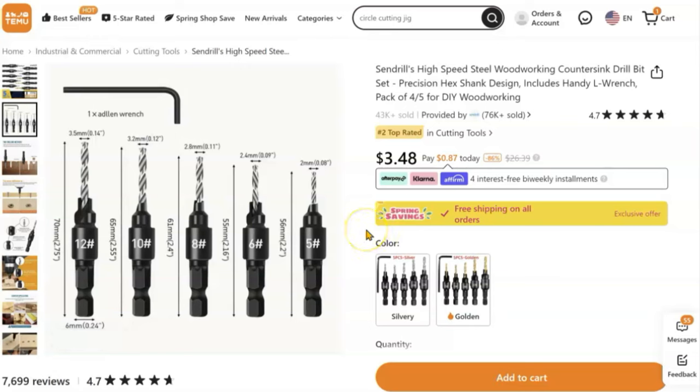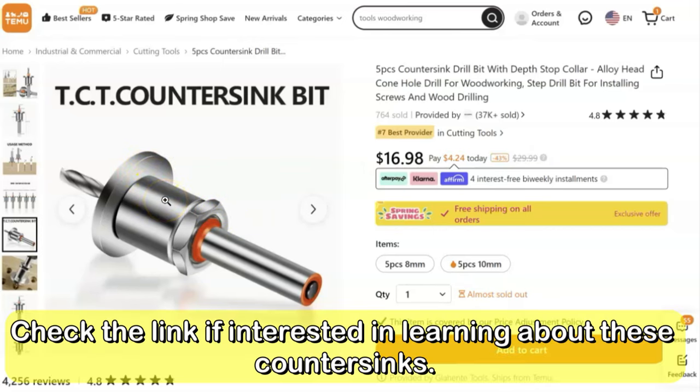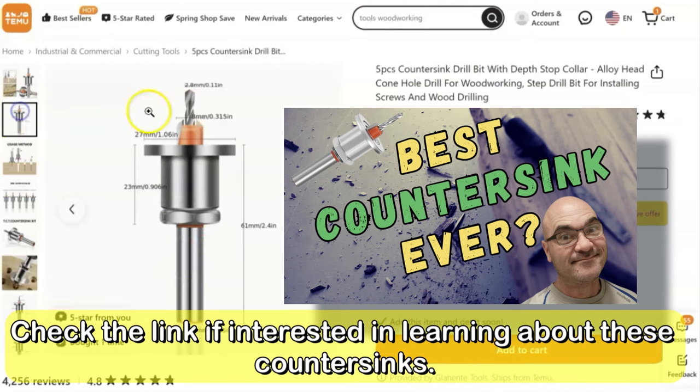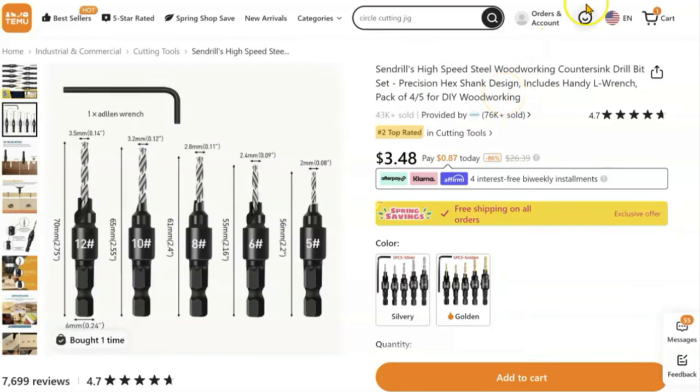To be clear, Temu does have some good quality products at very good prices. I'm going to show you the countersink bit I did get that I really like — it's a five-bit kit with an adjustable depth stop collar, and it's $16.98. You can buy the same bit on Amazon individually for $9.99, or a full similar kit for closer to $30. I've got a video where I tested it — it has a dual cutter head, does exactly what a countersink should do, no wobble. I've got it set up in my drill press and it works really well.